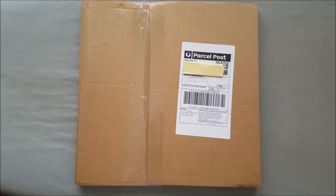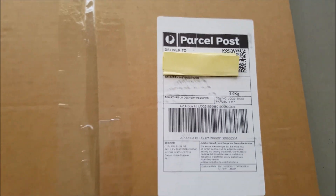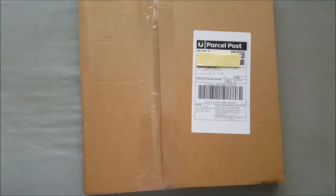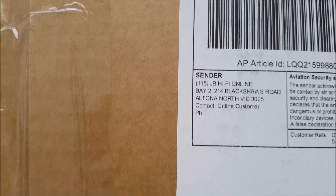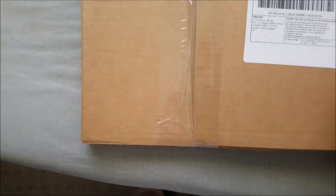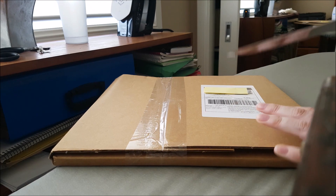My package just arrived this morning and it's pretty big. I have a Post-it note over my address for privacy. Once this was released, it only took about three days to arrive from Victoria. This is from JB Hi-Fi, which is where I bought it from, and I am really excited to unbox it.